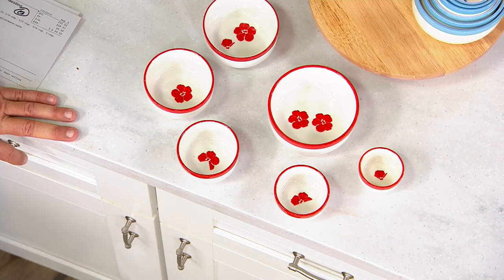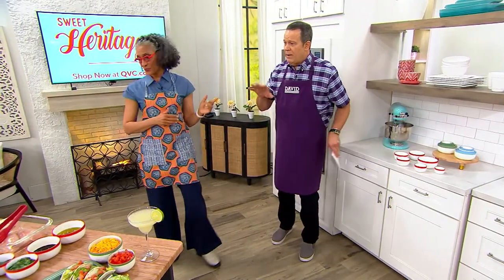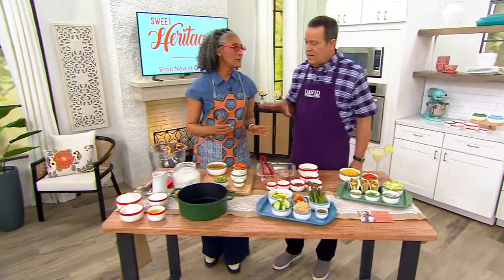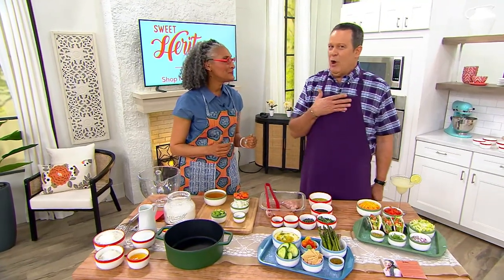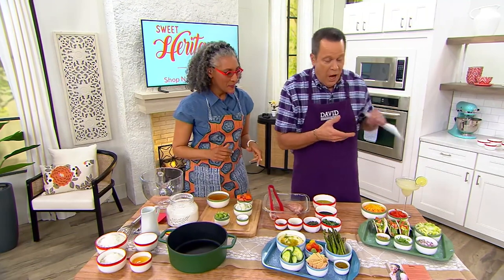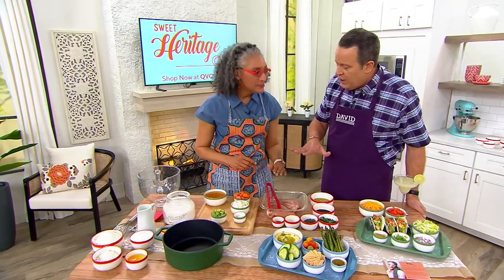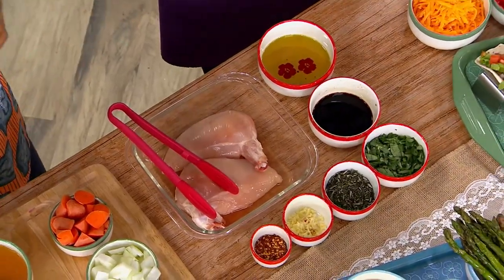There's a French term called mise en place, which means everything in its place. If you prep out your ingredients ahead of time, a prep chef will often say, 'Let me grab my mise and we'll go over the recipe.' I know that now because I'm around chefs so much. Because when you prep out your ingredients, you're in more control at the countertop.